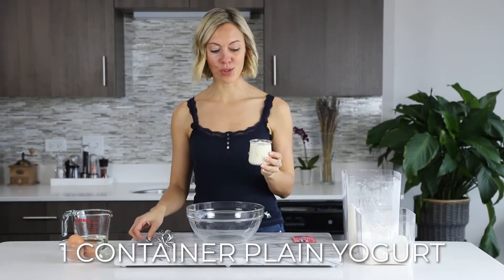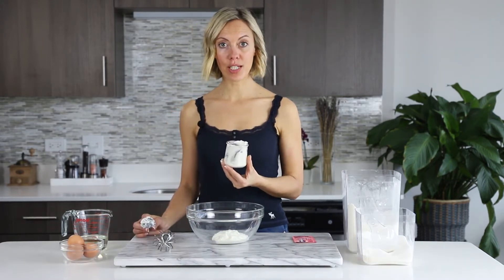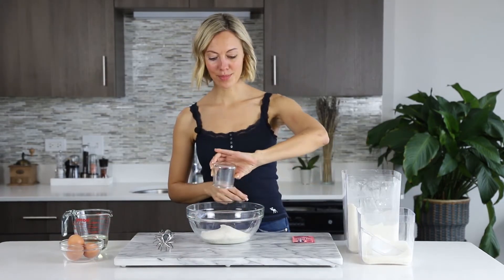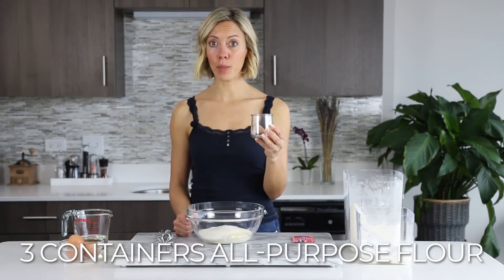We start with one plain yogurt. Now we wash the container and we are going to reuse it. We add two containers of sugar, then three containers of all-purpose flour.